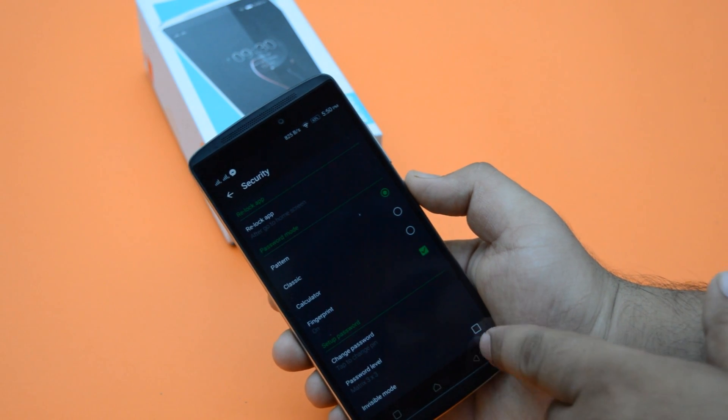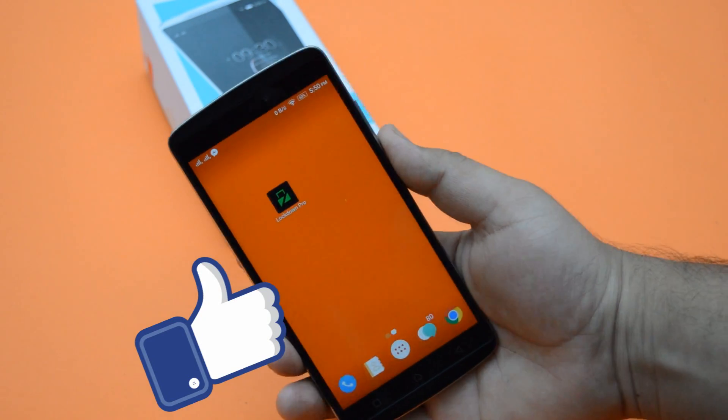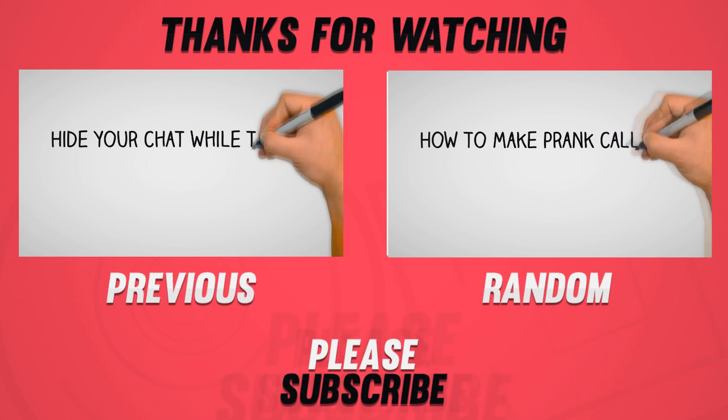I hope you guys have enjoyed this video. If you did, make sure to smash that like button, subscribe to this channel, and share this video with your friends. Let all Android users know about this trick.